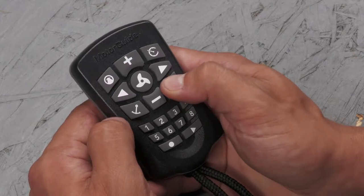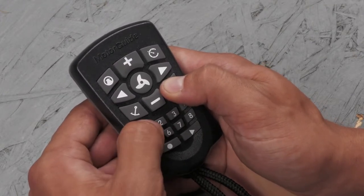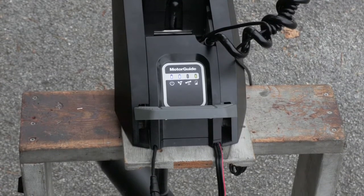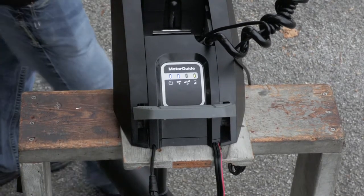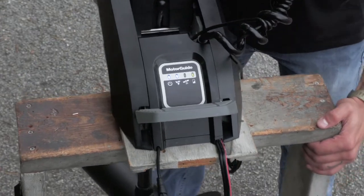Press and hold the manual mode button on your remote and then press 1-1-1. The motor should make an audible tune and the GPS status light will turn off on the indicator panel.